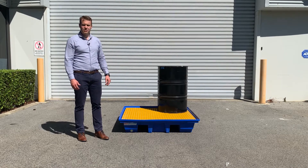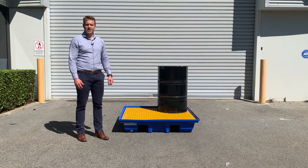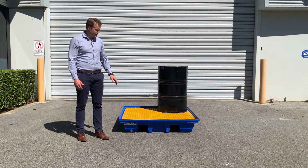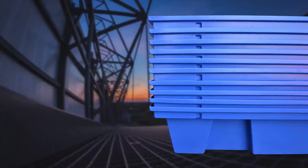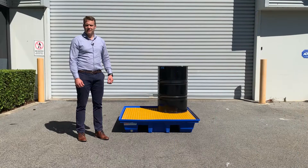This bund is stocked in four locations around Australia for easy transport to your site. The bunds are also nestable, so they can stack together, so for a quantity of five or ten it's very economical for transport.